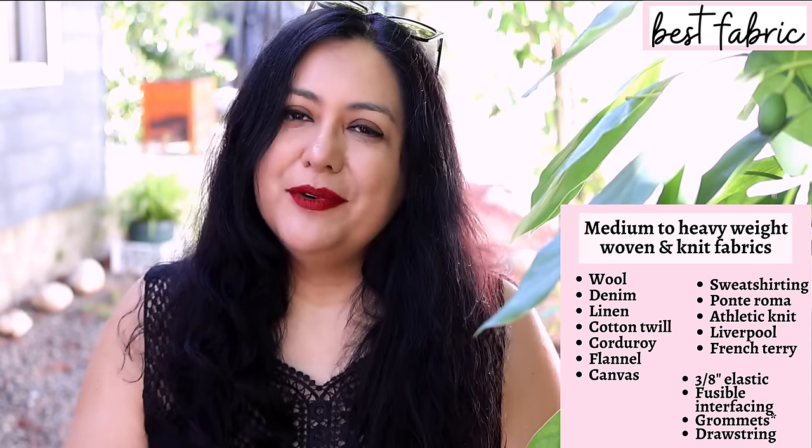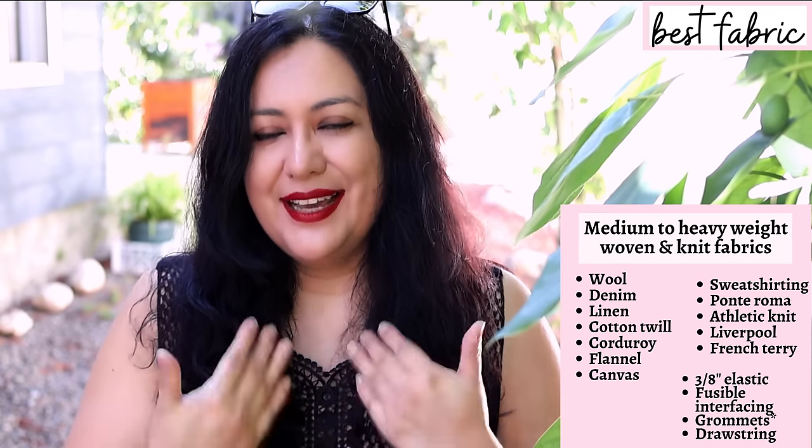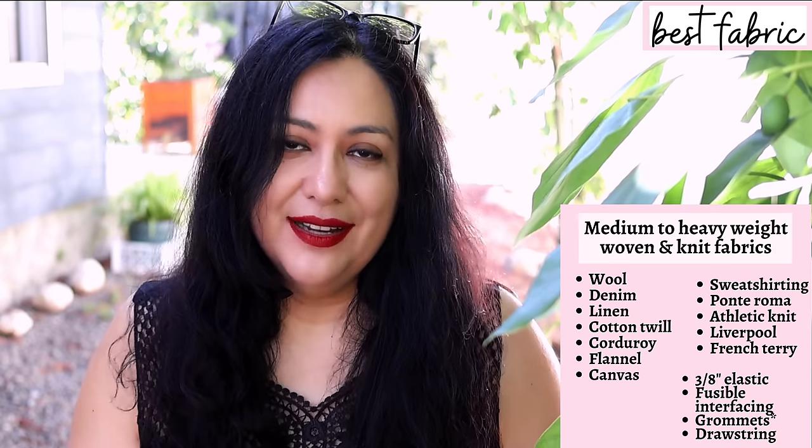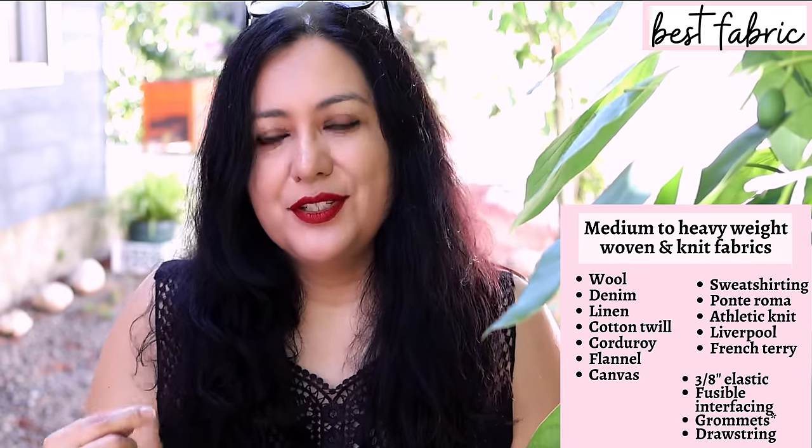For notions, fusible interfacing is mentioned as optional in the pattern instructions, but personally I think the collar and placket should always be interfaced regardless of fabric type — it keeps the jacket looking structured and prevents flopping. You need three-eighths inch wide elastic — though five-eighths would still fit the one-inch casing — for the bottom hem and wrist if desired. Alternatively, you can use a drawstring instead of elastic at the bottom hem.